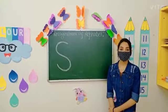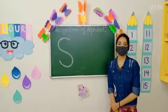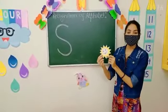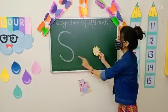Now kids, I am going to show you some objects of letter S. So kids, look here. Can you tell me what is this? Yes, this is the sun. So S, sun.